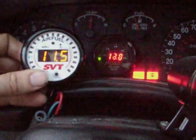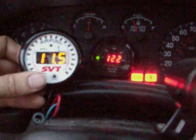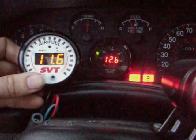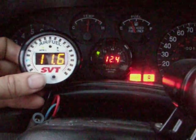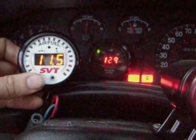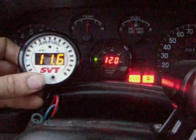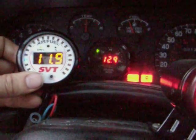It should be mentioned that the Bosch sensor is in the O2 housing. The AEM sensor is actually almost directly under the transmission and the exhaust downpipe. So there is a slight bit of difference from where they're at, and maybe that accounts for a little bit of it.